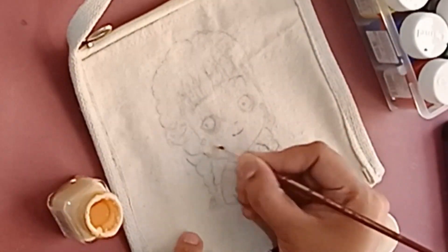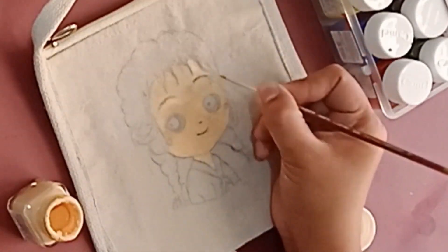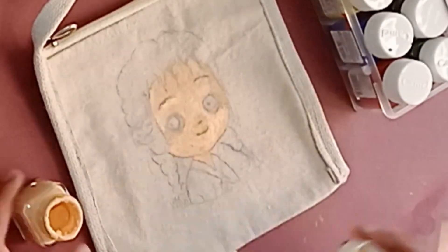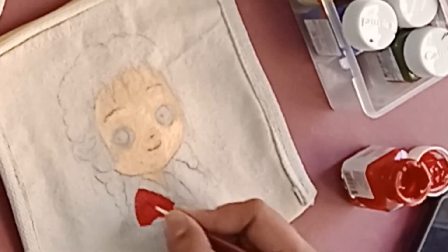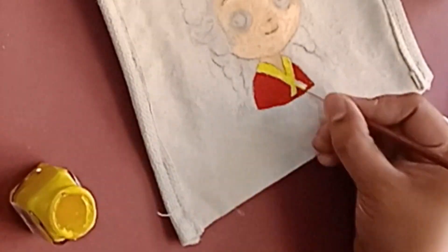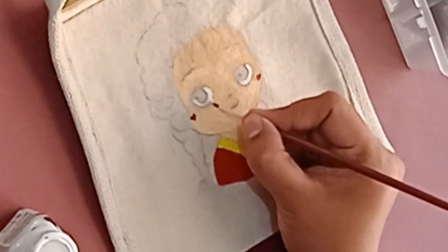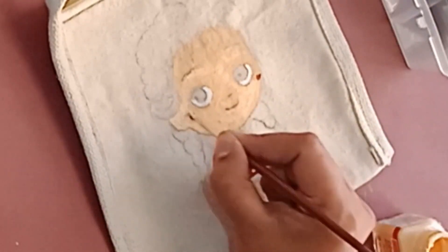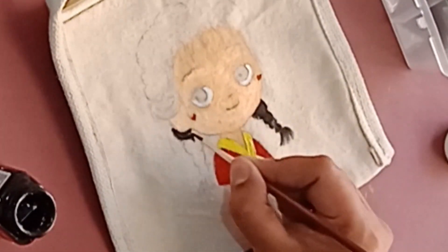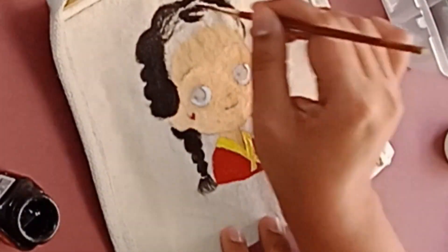I am going to use fabric colors to paint it. It is fun. It is always unique and one which will be loved and kept for years. I do like painting on different materials.